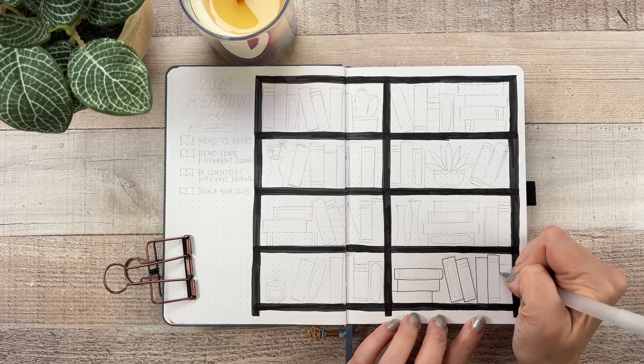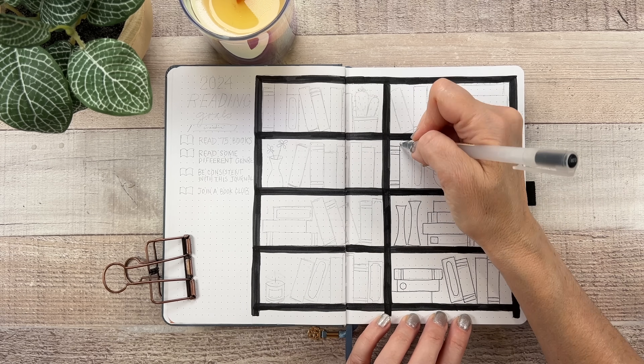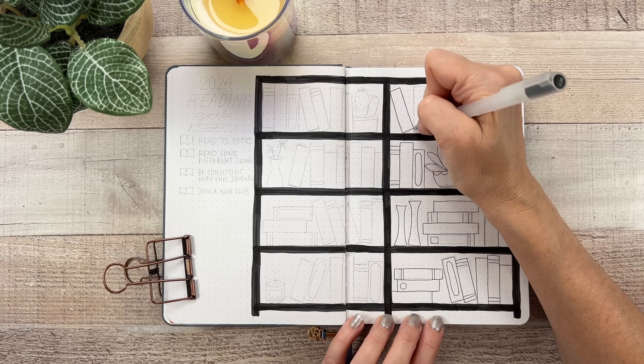Now it's time to draw the books and that was my favorite part. I had a lot of fun sketching this out — I literally did it while I was watching TV, and tracing it is so much easier than doing the first part.